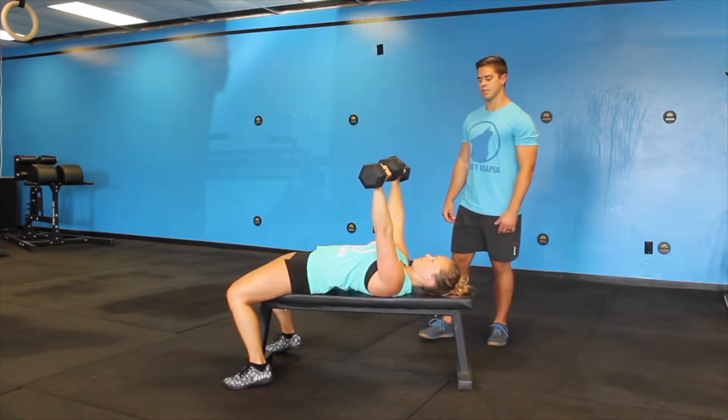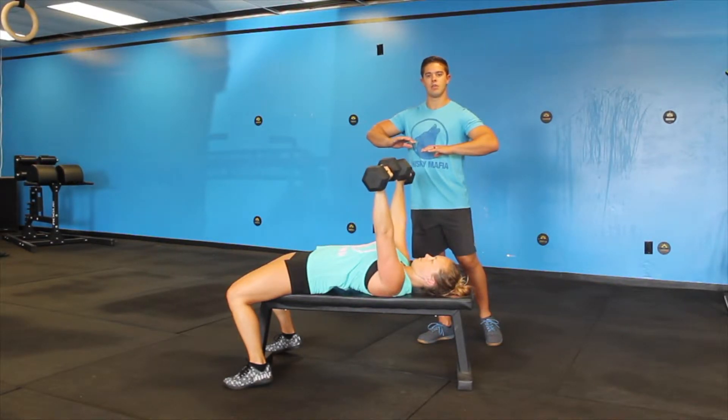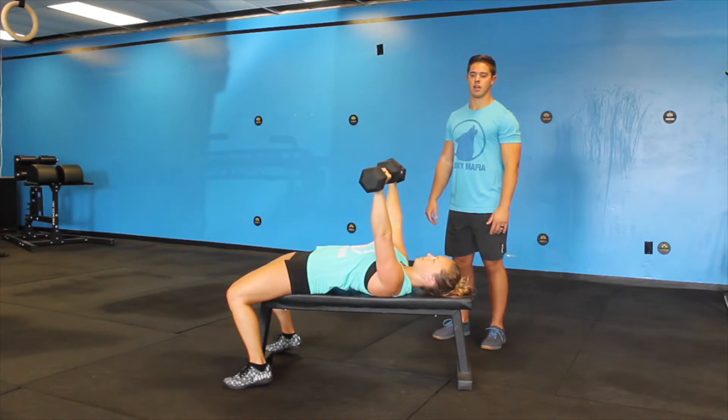A common error that we often see is when you bring your forearms in too much and we see a little bit of angle. We don't want to see that at all — keep your forearms nice and straight, it should be perpendicular to the ground at all times.